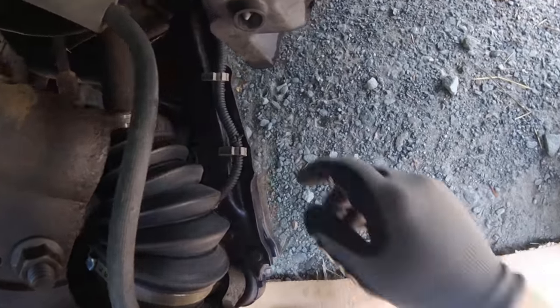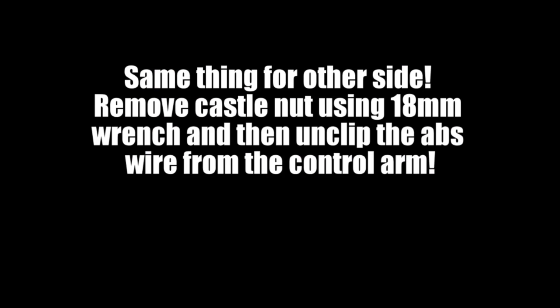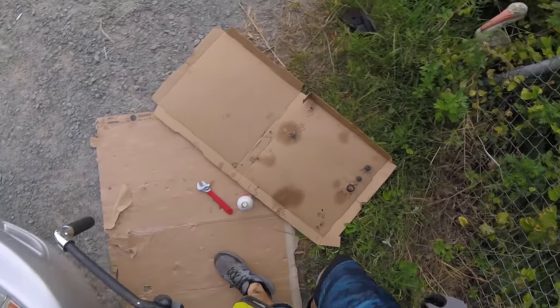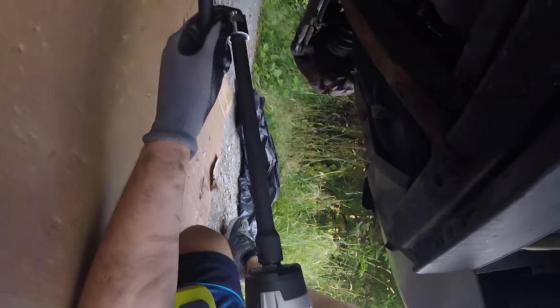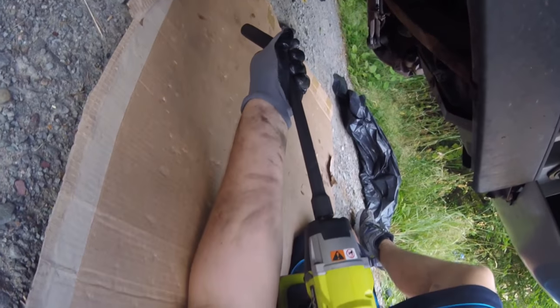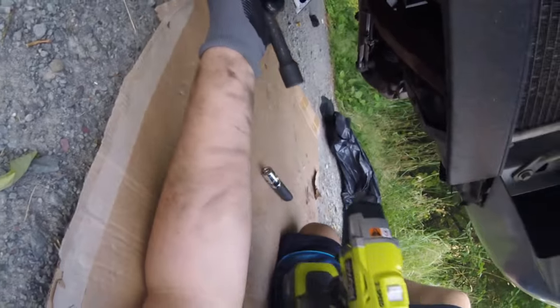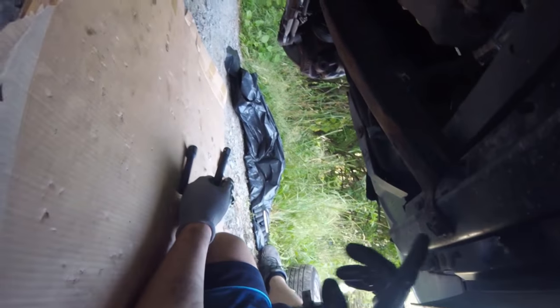Let's unclip all these lines off the control arm. We're going to start removing some fasteners now. First thing we're going to remove is this guy right here - I'm going to need a long extension. Here's one of our fasteners. We got one here - this is what holds in the A-arm. One back there, one back there, one there, one there. And then the motor mount is there.